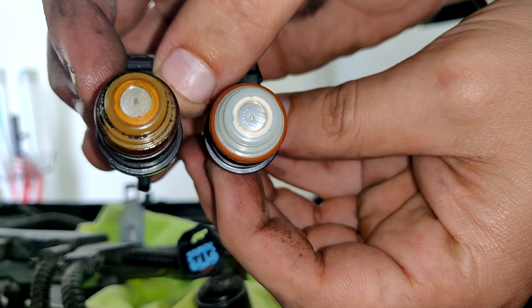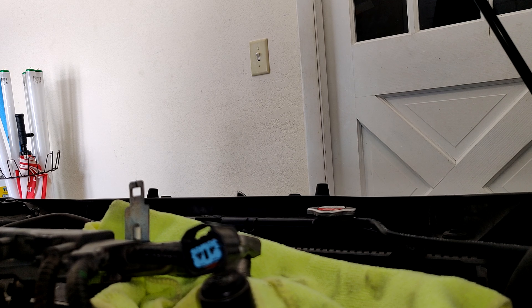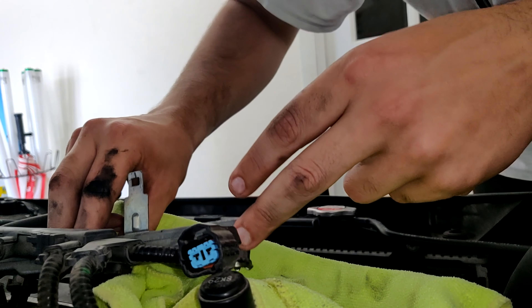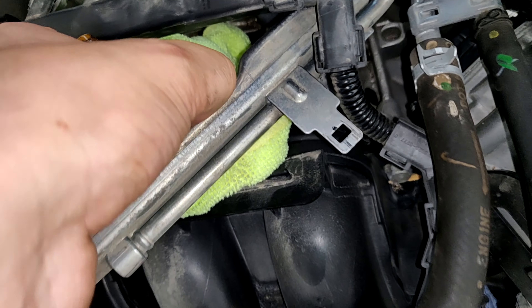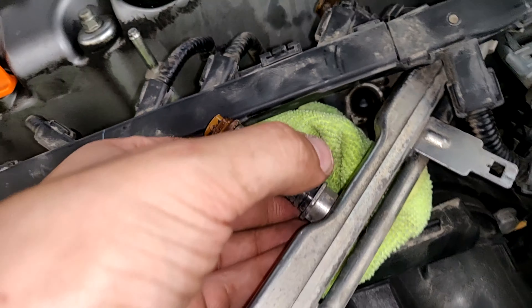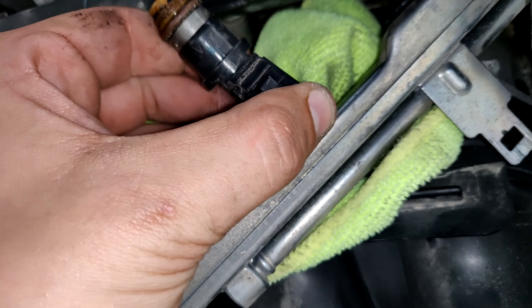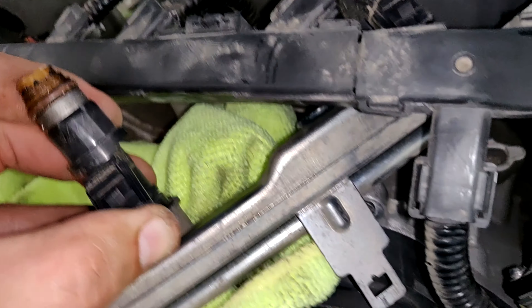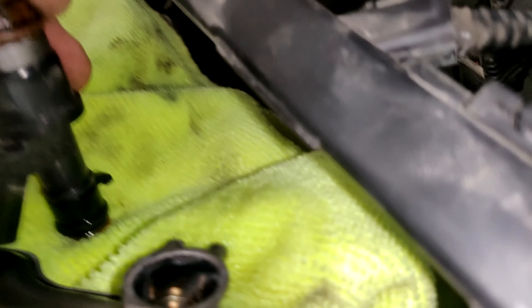Comparing old one to new one — going to go ahead and replace them to see if it fixes my vibration issues. The new injector just kind of slides in. It takes some effort but slowly wiggle it in — see how much gasoline pours out, there's still a lot. That's three down and one to go.